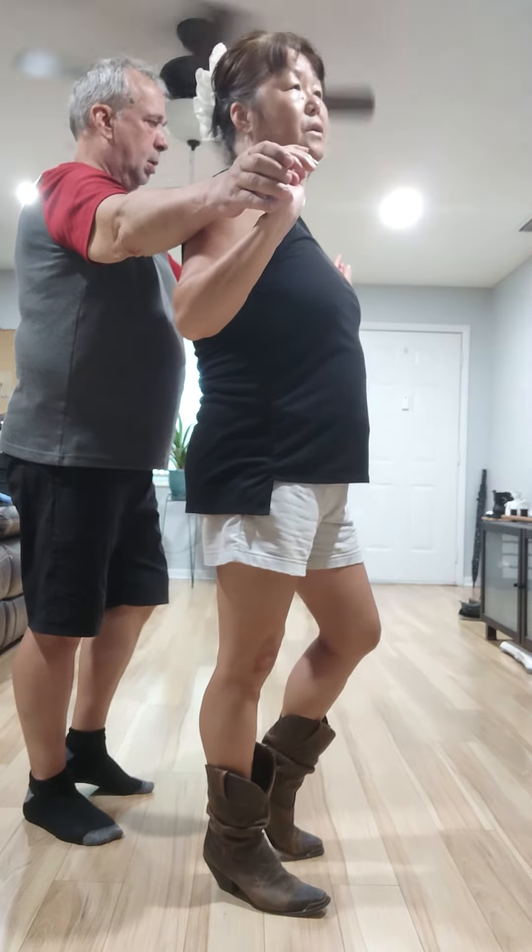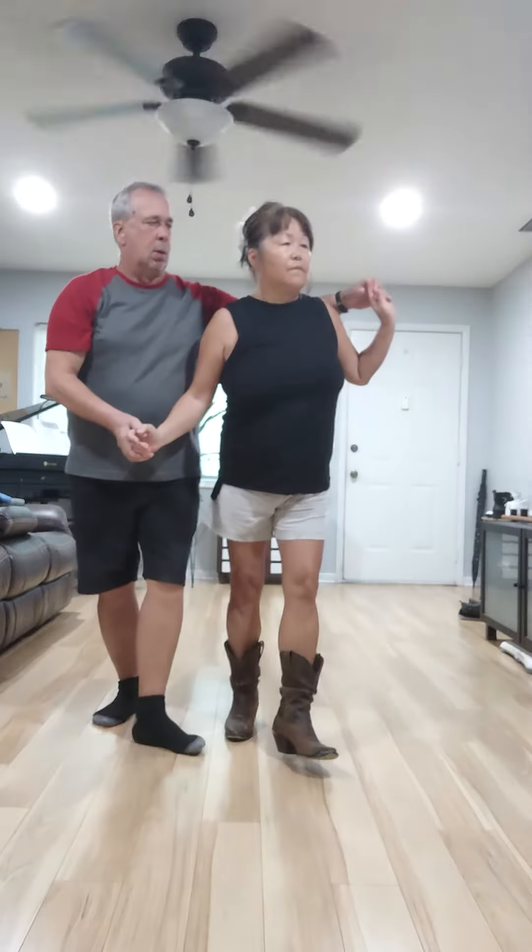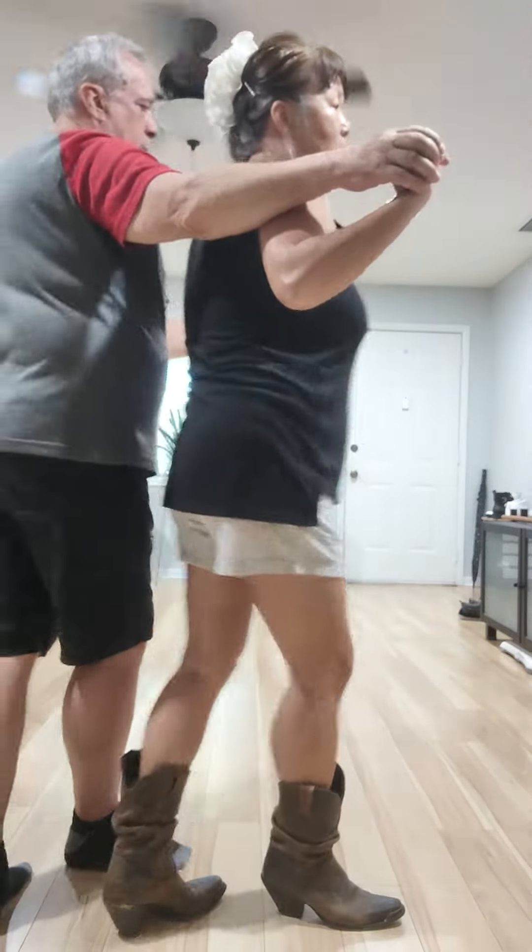We're going to do Lindy to the left, Lindy to the right. One and two, three, four, five and six, seven, eight.